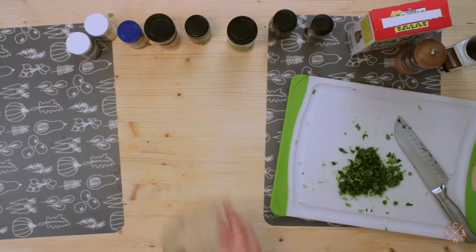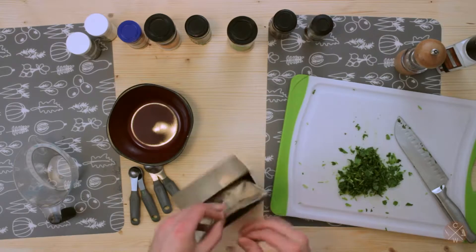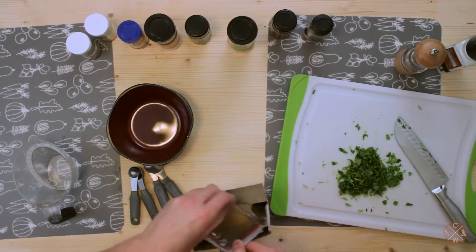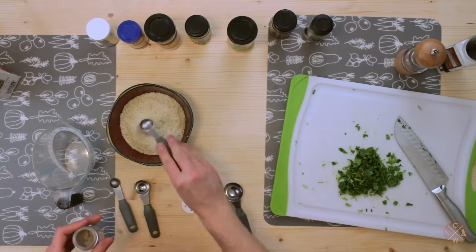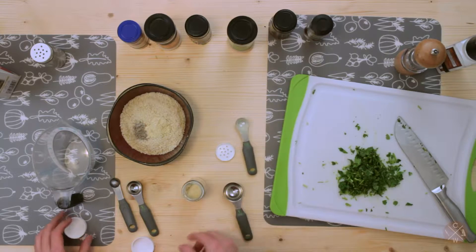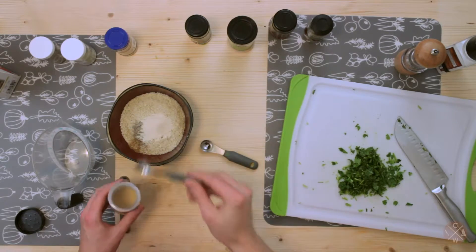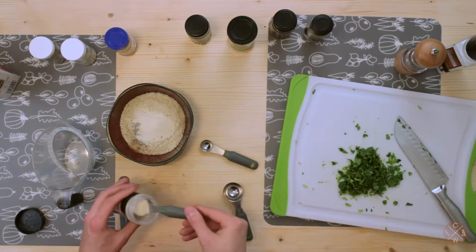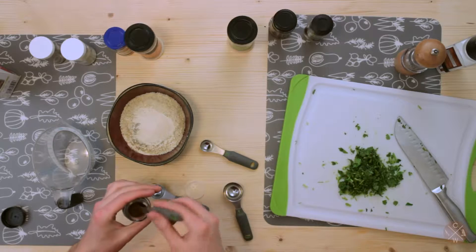We're gonna get some extra ingredients, our measuring implements, and a bowl. We're gonna start out with one cup of breadcrumbs, about a half teaspoon of cardamom, about a teaspoon of fenugreek, half teaspoon of cumin, and a couple teaspoons of onion powder — actually let's make that three, I want some good onion flavor in here. And about a quarter teaspoon of cloves.